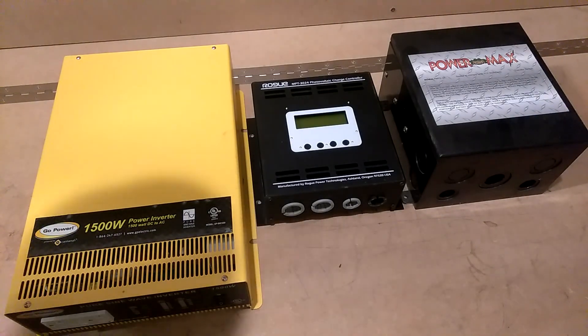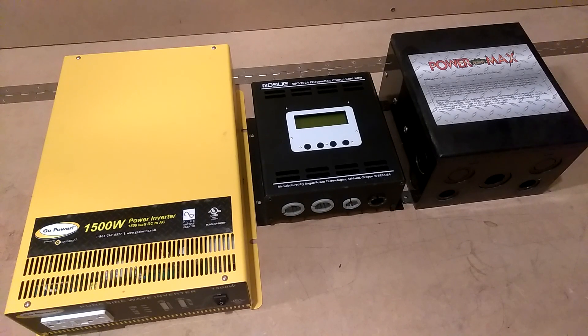Okay guys, this is going to be my four-month review of the LV5048 inverter. A lot of people don't know what an LV5048 inverter is, so I'm going to explain it. LV5048 means 5,000 watts at 48 volts — that's what the 5048 stands for.